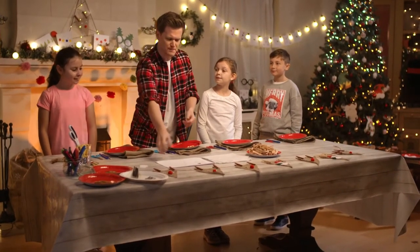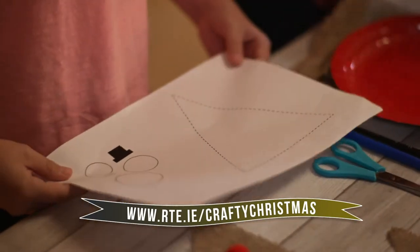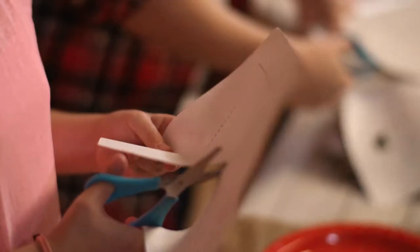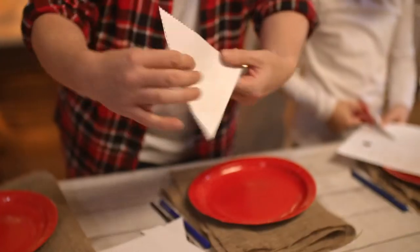So, first thing you have to do, you need to take a template. You can get these on the website. Do you see the big triangle? You're going to pick up your scissors and you're going to cut out the triangle. And then that is perfect, so we have a triangle there.